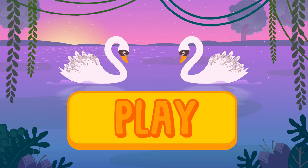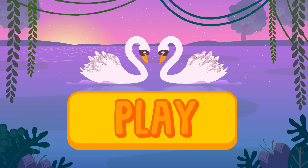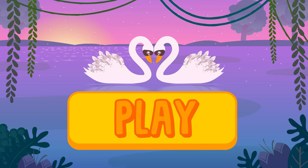Hello, girls and boys! Today we are dressing up one of our pets as a swan! Do you know who? Click on play and join the fun with Alex and Lily!